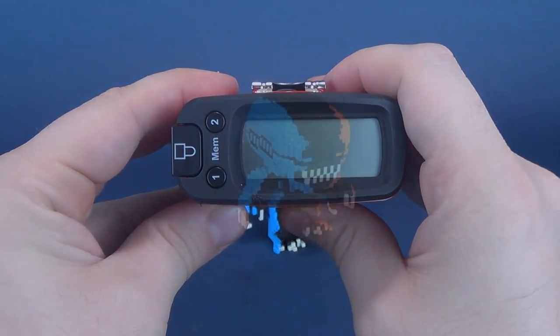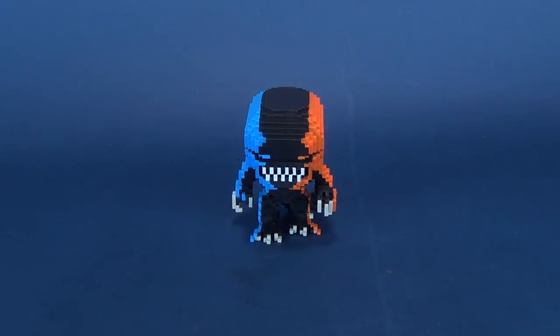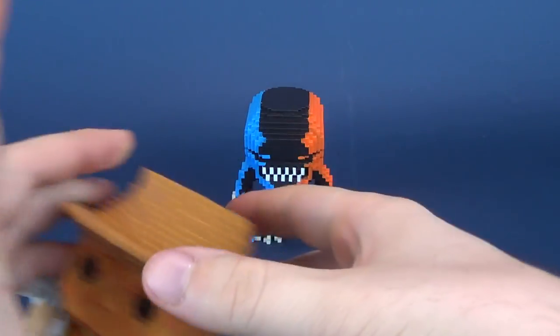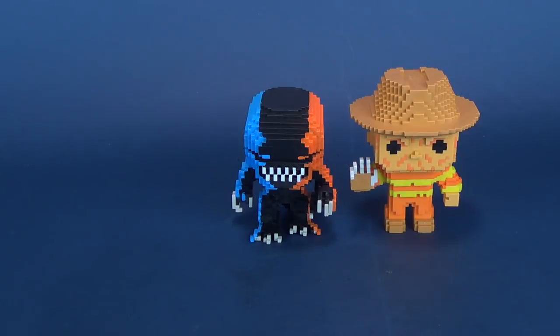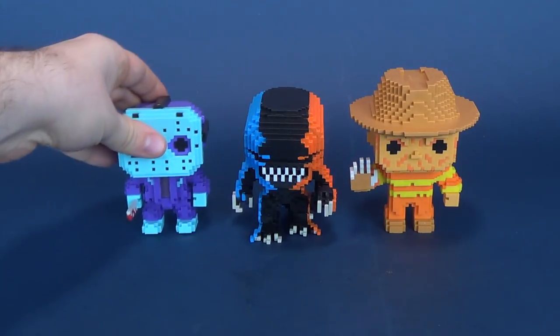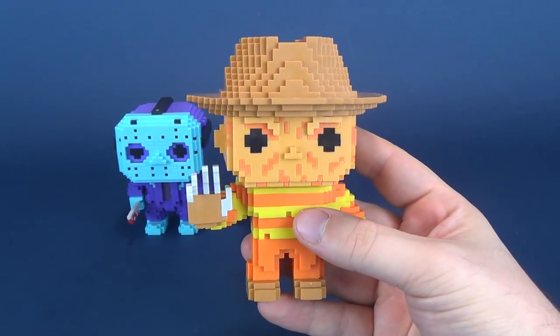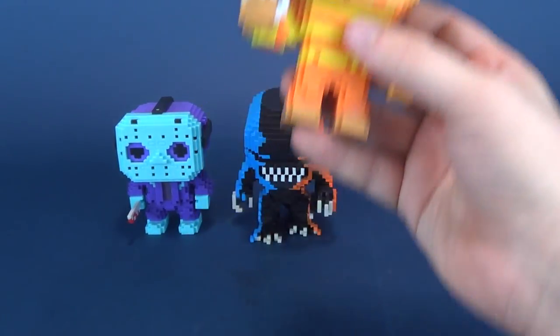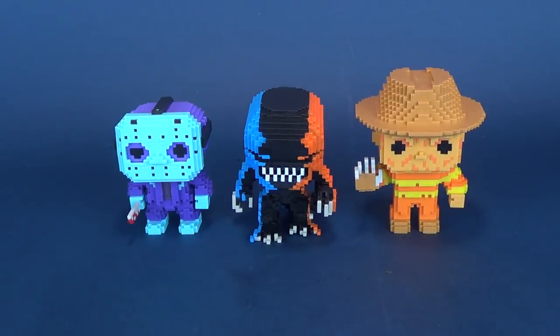For some size comparisons, here he is next to 8-bit Freddy — a little bit shorter. Here he is next to 8-bit NES Jason — he is actually a little bit taller. A lot of that can be chalked up to the fact that 8-bit Freddy has the fedora, so they're about scaled to one another. Not accurately in real life — the xenomorph should be a lot taller — but they are certainly cute little collectibles.